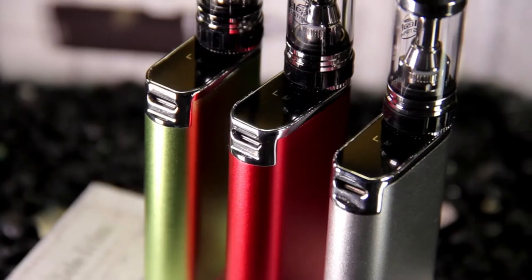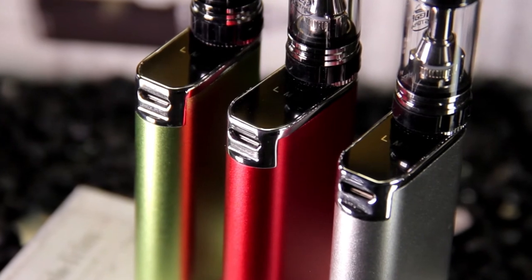I didn't notice it at first. A lot of times when they have them up on the top, that's usually for like a lanyard connection, so that's what I thought it was initially before I actually picked it up and really looked at it. It is the micro USB port right here at the top, on the opposite side of the battery.